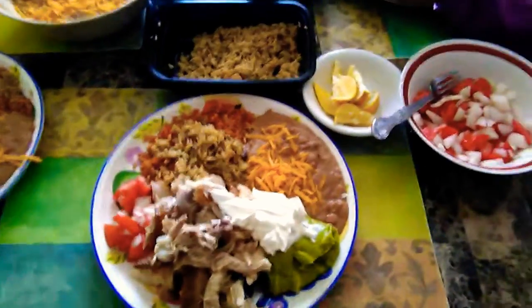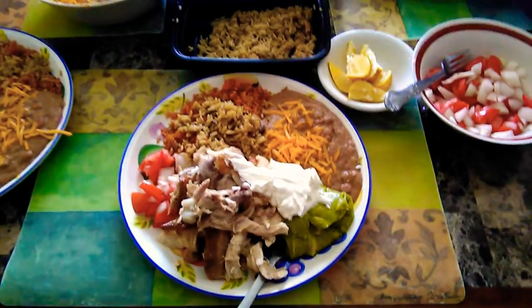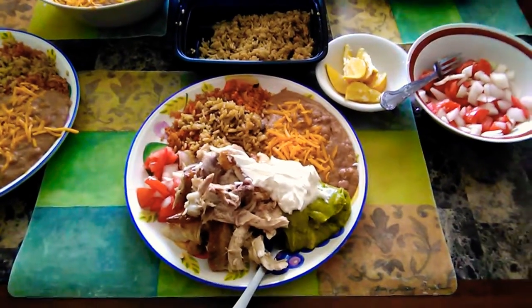Hello, welcome to Emanuel DLR Food Adventures. Today, we are craving some Pollo Loco, which we had yesterday,